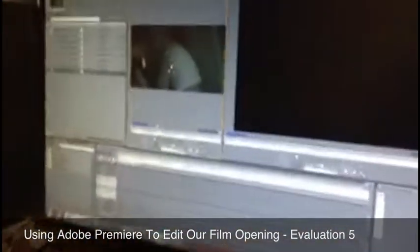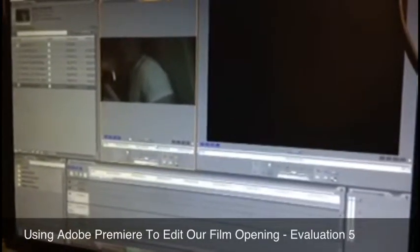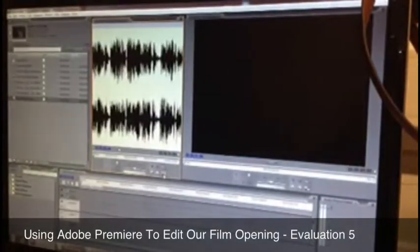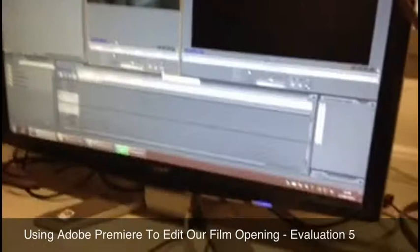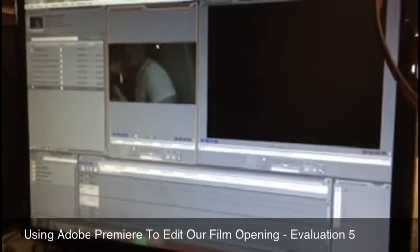First we drag it over to there and then we can see the video in the little — I don't know what it's called, but I'll call it the video pit. And then this toggles whether it's with noise, or the video and the sound, or just without the sound. We don't want the sound because we want this music over the top of it.